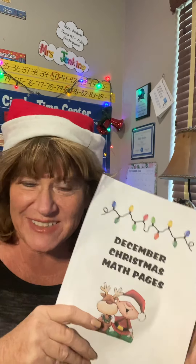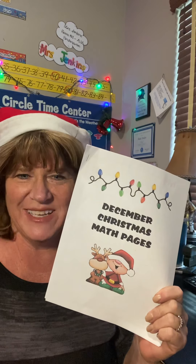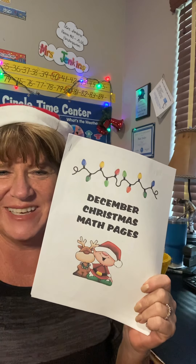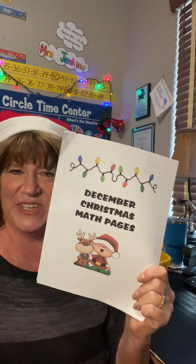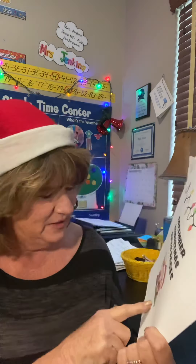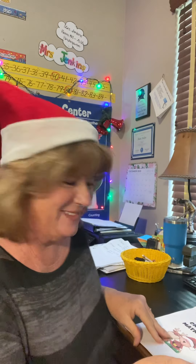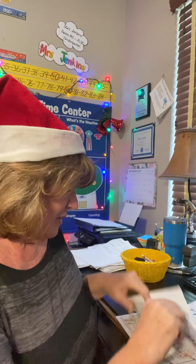Hi everyone. We finished our packet with numbers 10 to 20 yesterday. So we're going to finish out the week by doing the math pages that are left in this Christmas math packet. If you'll get that out and look for the one with the Christmas lights and the reindeer and the little elf. And we're going to go ahead and go from the front. Yesterday we did the last page — the gingerbread cookie man — but I'm going to go from the front.